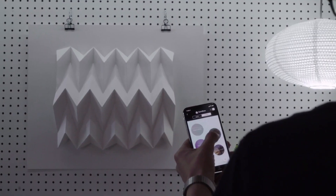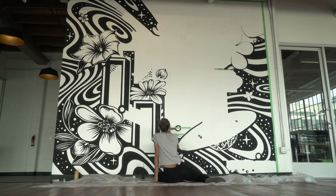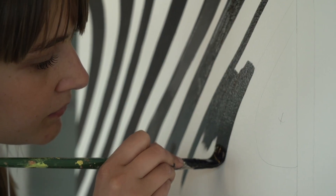Lightform's TouchOS-C integration allows you to change your scene with a swipe of a finger. Amp up your art with projected AR.